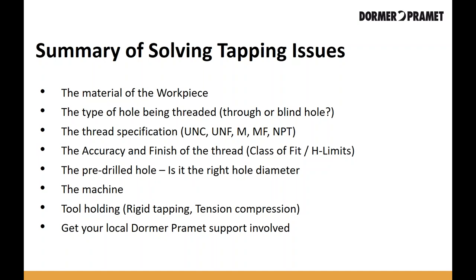If you look at these seven criteria and can gather this information — workpiece material, hole type, thread specifications, thread tolerances, the pre-drilled hole diameter, the type of machine, and the right tool holding (whether rigid tapping or tension compression) — then you can reach out to your local Dorma Promed specialist. They can take that information and turn it into a solid recommendation to optimize your tapping performance and productivity.